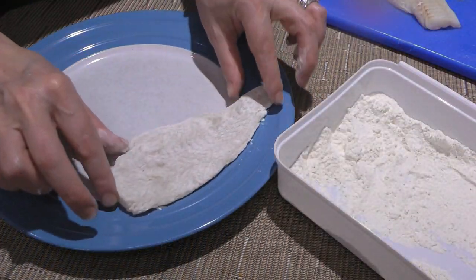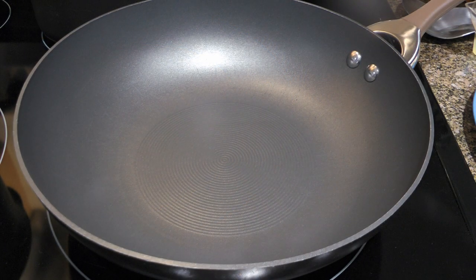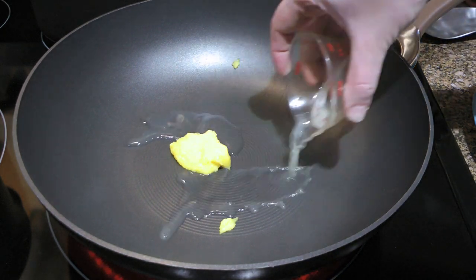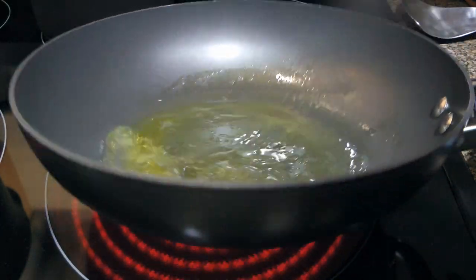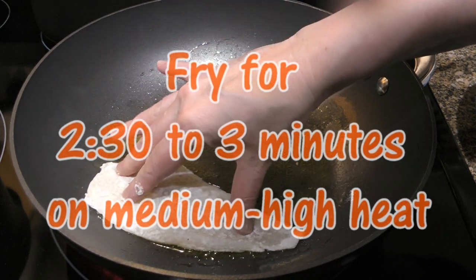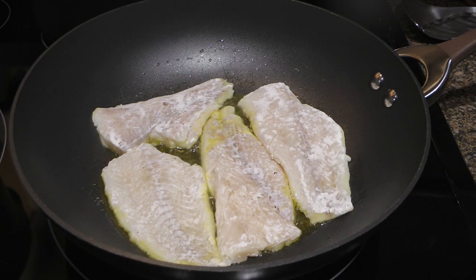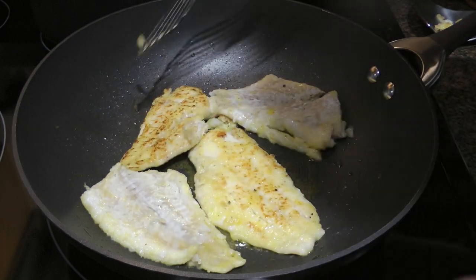We'll set the coated filets aside while doing the remaining ones. In a large skillet over medium-high heat, we'll add clarified butter — if you don't have any on hand, use canola oil — and a tablespoon of lemon juice. We'll swirl the pan to blend these two together. When it's hot, we'll place the filets and pan-fry them until nice and golden, about two and a half to three minutes, before flipping them and frying until golden as well.